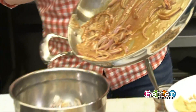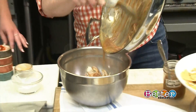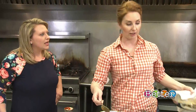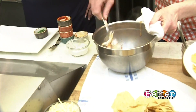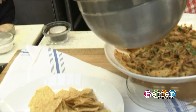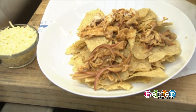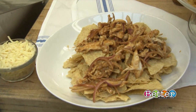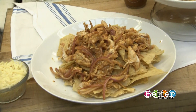Then toss in your pulled chicken — you can grab pulled chicken or a rotisserie chicken from the grocery store to make it easy. Mix that together and put it on top of your nachos. This is not your typical nacho — it's amazing.